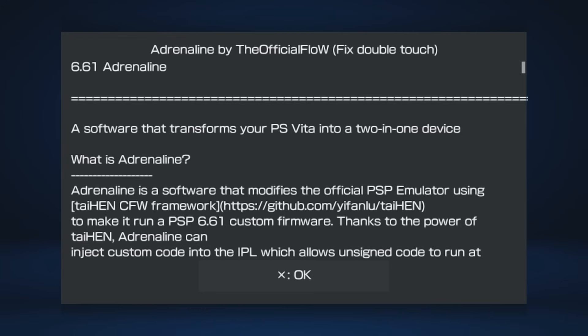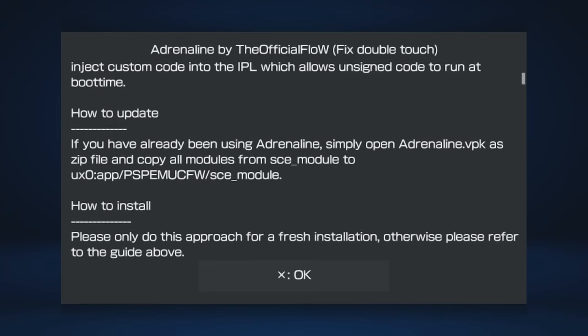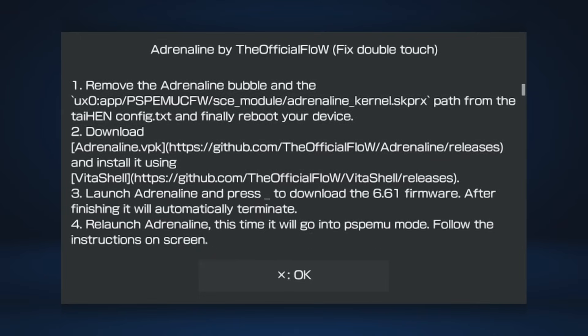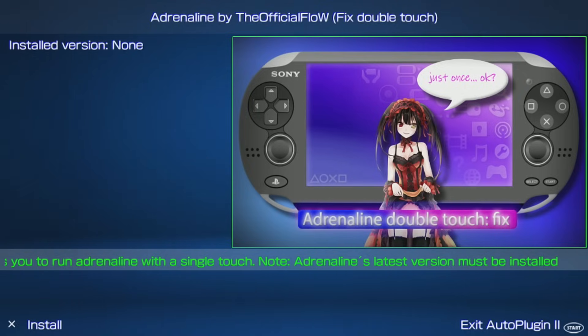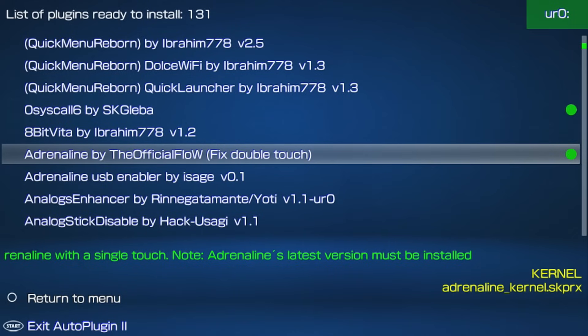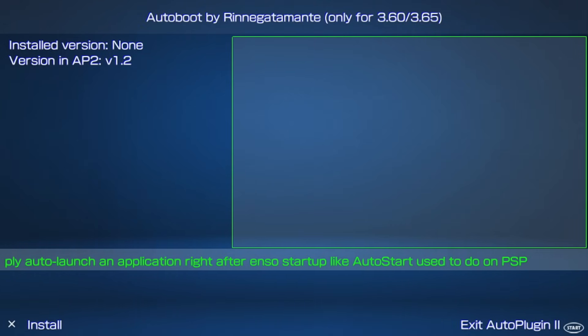Read the README or skip with X, then press X again to install. Once done, press Start to exit and reboot. If a plugin doesn't work, just reinstall it from the list. Here are my recommendations when it comes to Vita plugins.